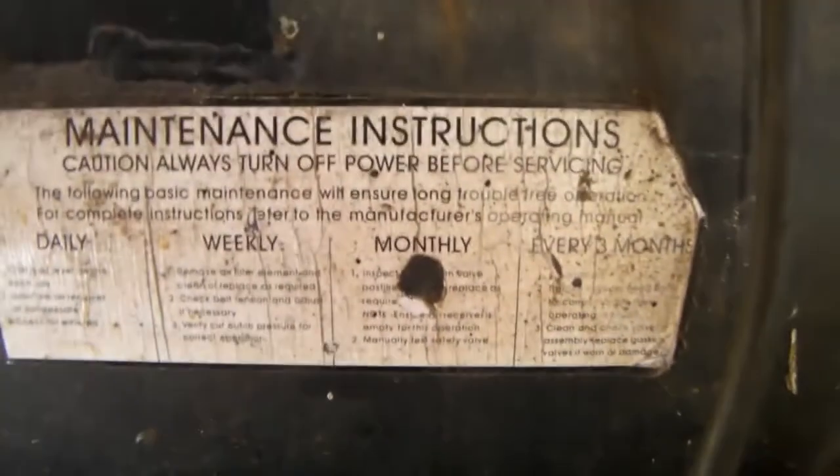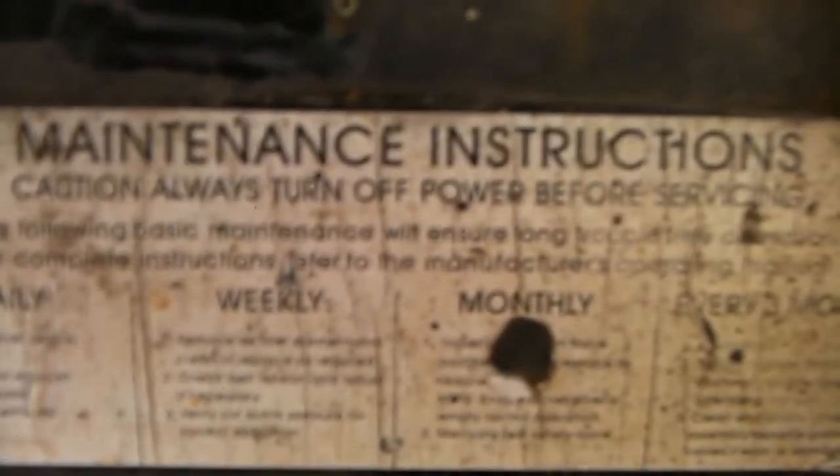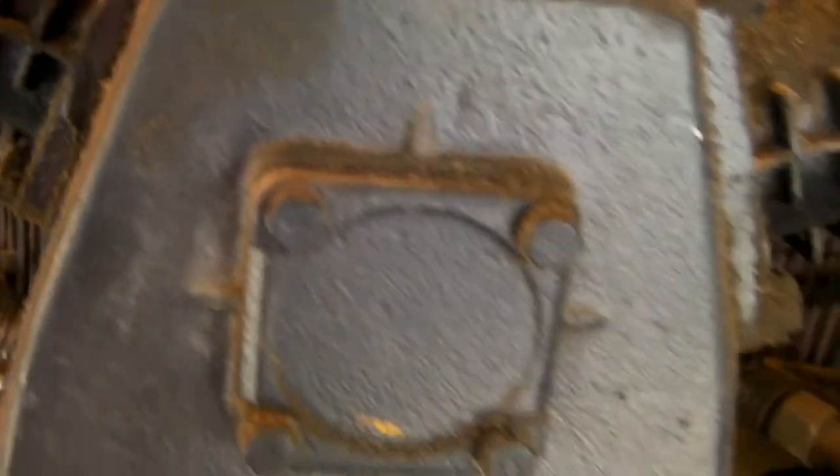Every week when I use it — if you can read that label — it shows daily, weekly, monthly, and every three months maintenance intervals. Daily you basically clear the water out, that's what I'd do anyway. It's no big deal and it's easy to do, and it might save yourself a lot of grief because if you've got to pull these things to pieces and weld the bottom of the tanks, that's pretty awful.